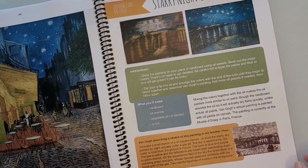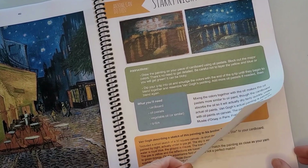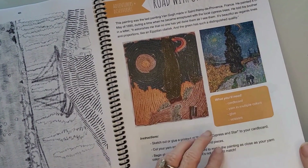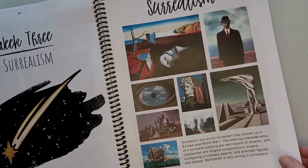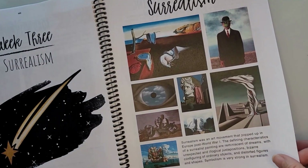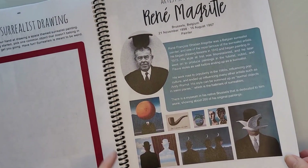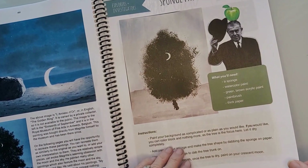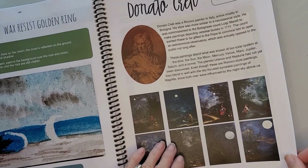Cafe Terrace at Night, Starry Night over the — and more artwork for Adventures and Discoverers for the older age group. Week three is Surrealism — look at examples of that artwork, then you have your Artist Spotlight and then art projects — a couple of different art projects and another artist.